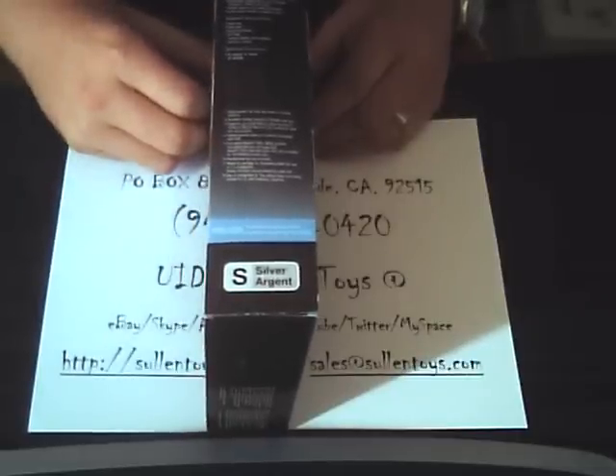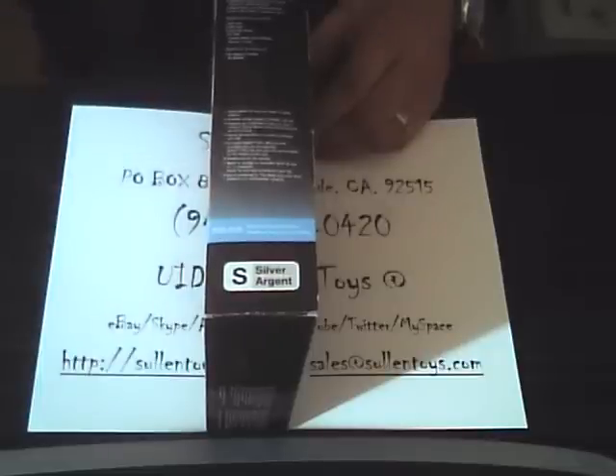The battery is a rechargeable lithium-ion battery. Maximum battery life is approximately 7,500 continuous pages that you can actually turn. The available memory on this is about 192 megabytes.